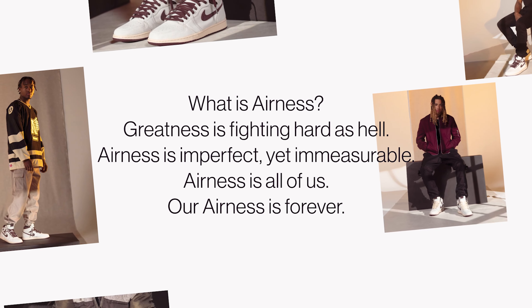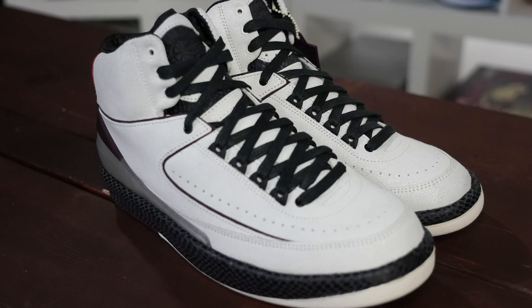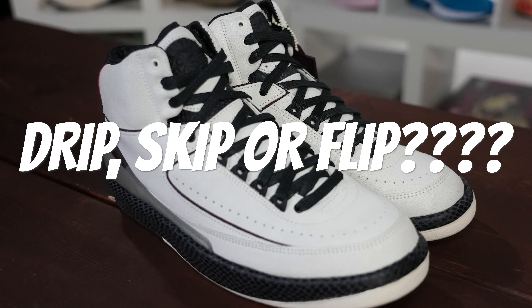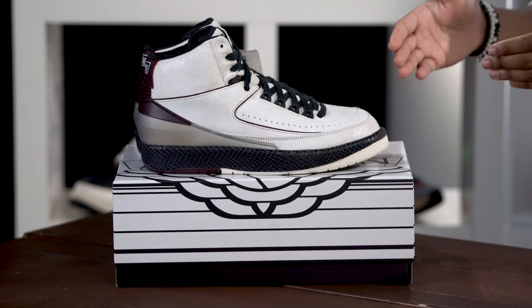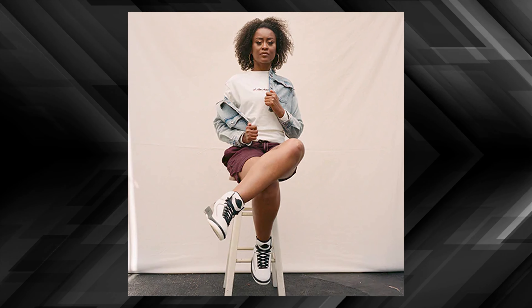Moving down you see this gorgeous black snakeskin midsole. Honestly when I first opened these and I saw this, it was a little jarring to me, but as I stared at the shoe and marveled at it, it really gives the shoe a great contrast. I really liked the neo-vintage aged sole on the I'ma Man Year Jordan 1, but this gives it a cool twist. Then moving on you've got the classic vintage outsole on the Jordan 2 in this I'ma Man Year colorway — that creamy white vibe, the black touch, and the burgundy on the heel. Just gorgeous stuff man.